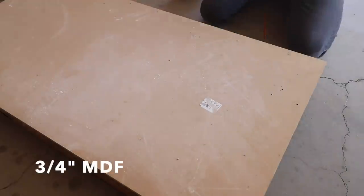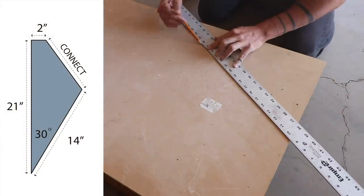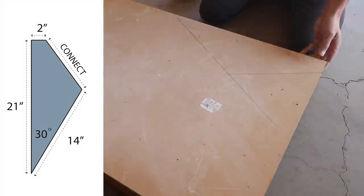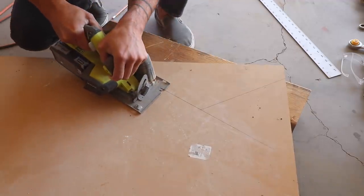I need to cut 12 pieces of tile, so I made a template out of 3/4-inch thick MDF to help guide those cuts. I designed the template so that I could get two pieces out of each 12 by 24 inch marble tile.